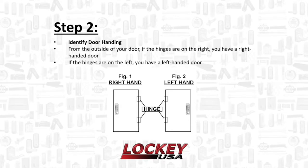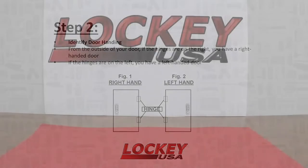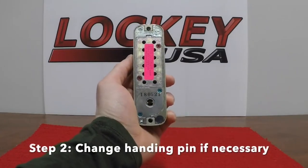Step 2. Identify the door handing. From the outside of your door, if your hinges are on the right you have a right-handed door. If the hinges are on the left, you have a left-handed door. Change the handing pin if necessary.